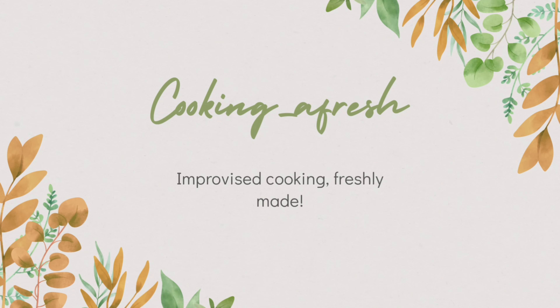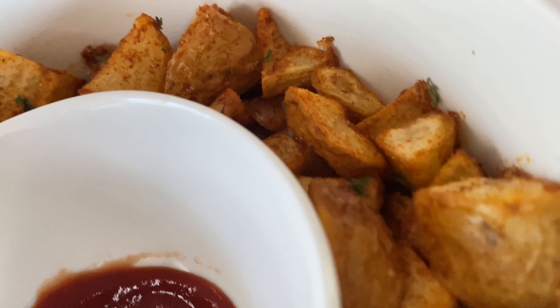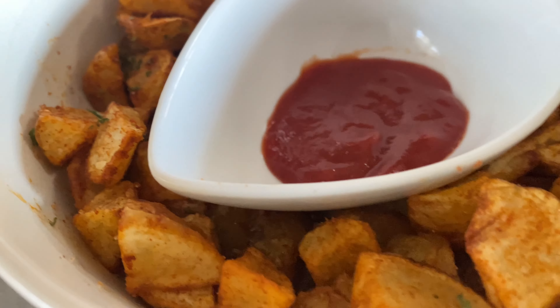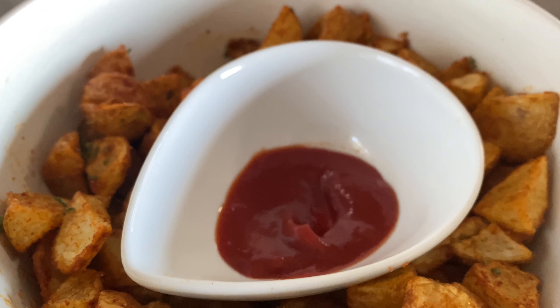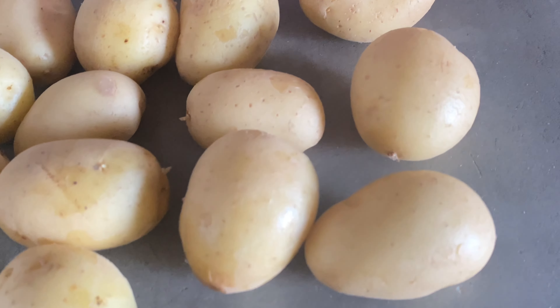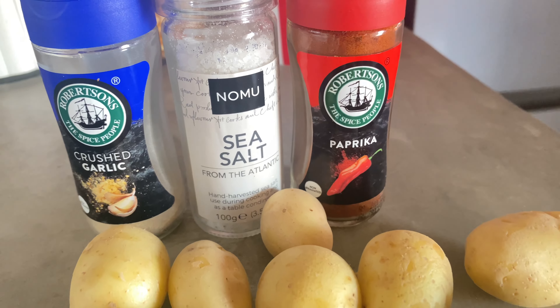Hi guys, welcome to my channel, thank you for clicking on this video. Today I am making breakfast potatoes — these are easy to make, so tasty and crunchy. Without wasting time, let's get into the video. The recipe requires potatoes, crushed garlic, salt, and paprika. That's it.